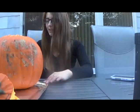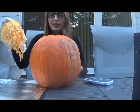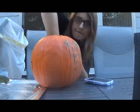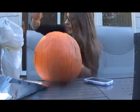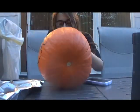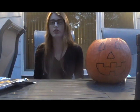Wow, that was hard. At least I didn't cut myself. Now that I got the top off of my pumpkin, I now have to get messy and remove the disgusting insides of the pumpkin and put it into this here garbage bag.